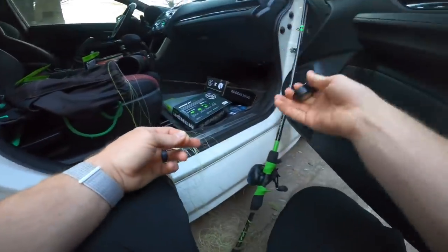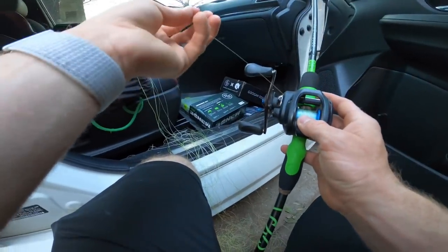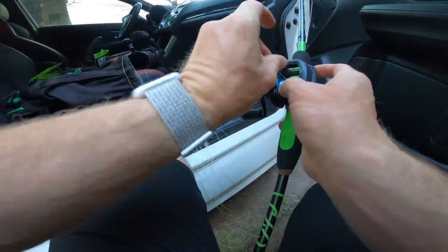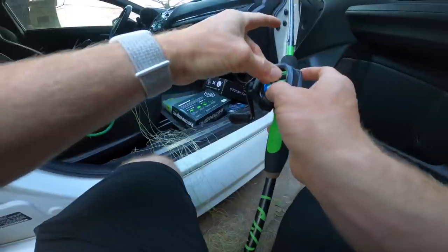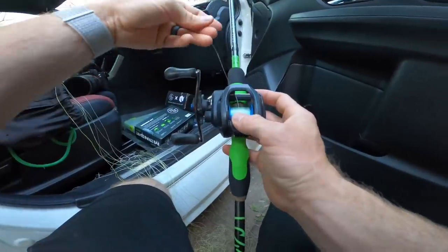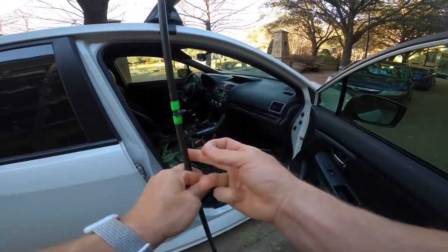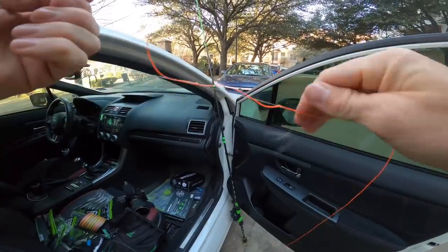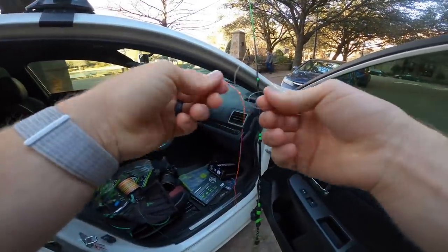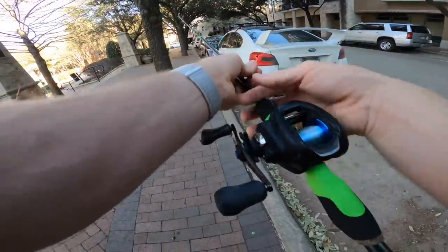If you tie straight braid to the spool and you hook into a really big fish, the braid can slip on that spool. That doesn't really happen with fluoro or mono — it's got that little extra stick factor. You could also apply a piece of tape over your spool. I'm going through all the eyelets, tying my braid with a double uni knot, tightening it up, chopping off the tag ends, then cranking the line onto the spool.